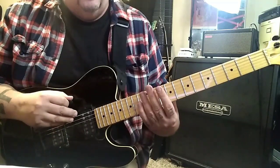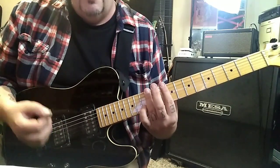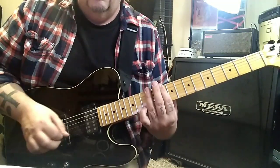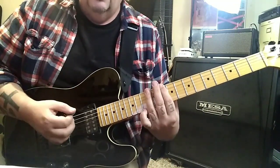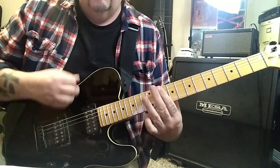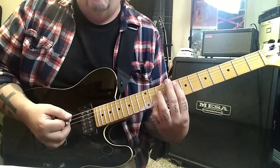Top two strings open, 10 12 twice. Then palm mute open E, go 12 E A, palm mute open E. Play it up to there. Then go 10 12 and then the open, 10 hammer to 12. Play it up to there. Then opens, and then 8 10 on A and D — just the F power chord — and bend both those strings.